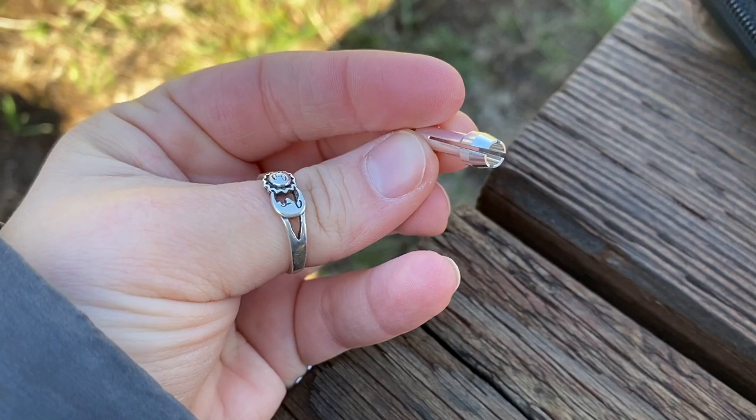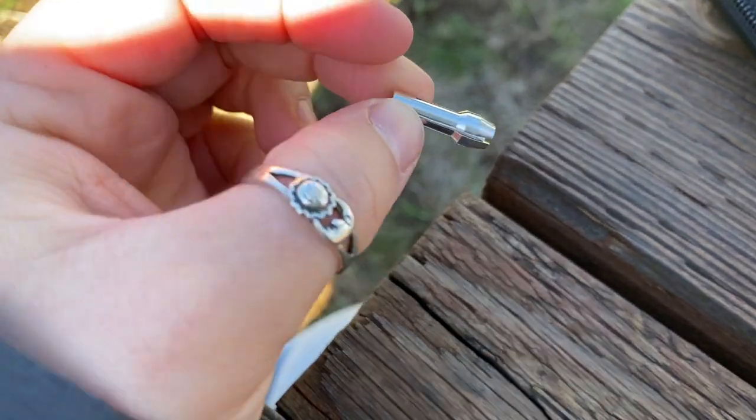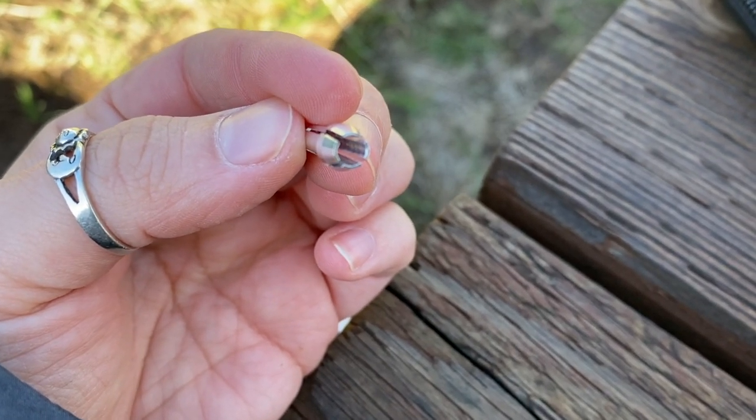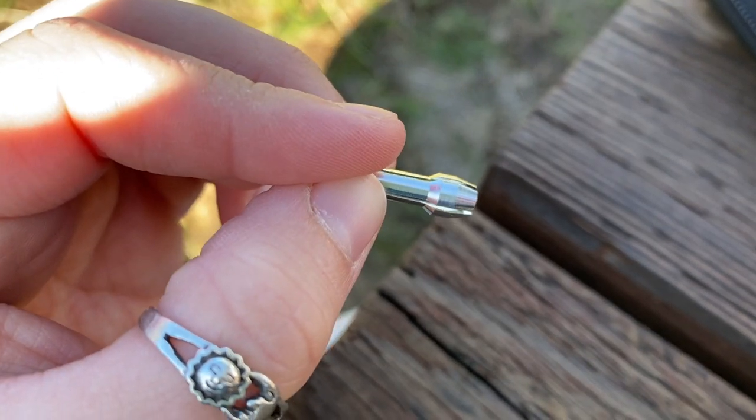These things here are called collets - the lady at the hardware store told me. I had to purchase a separate one because I didn't have the right size that was included in the tool set already.